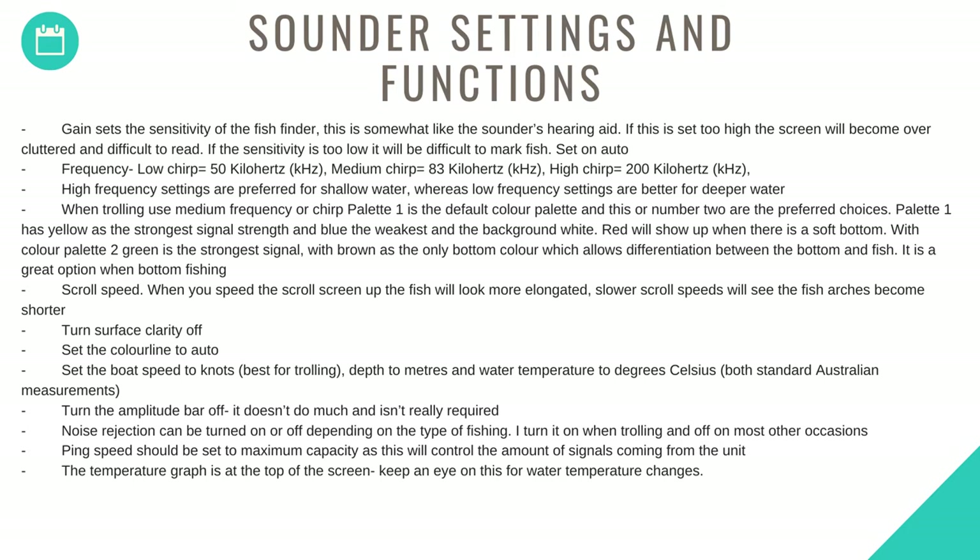Scroll speed: when you speed the scroll screen up, fish will look more elongated. Slower scroll speeds will see the fish arches become shorter. Turn the surface clarity off. Set the color line to auto. Set the boat speed to knots — best for trolling — depth to meters, and water temperature to degrees Celsius, both standard Australian measurements.